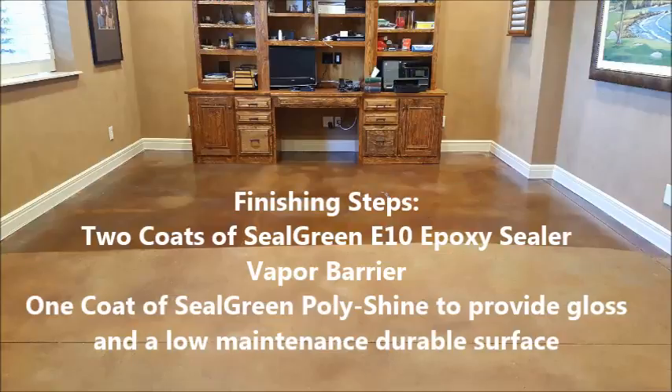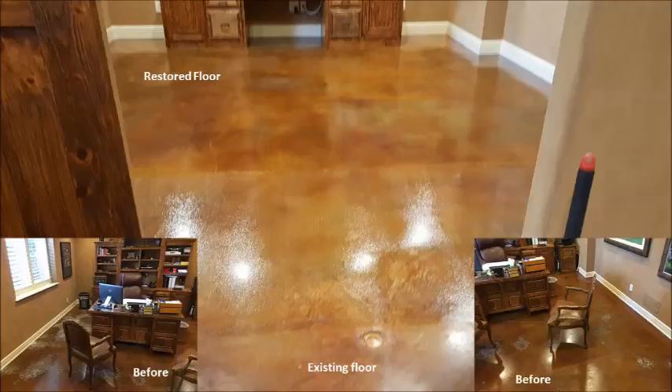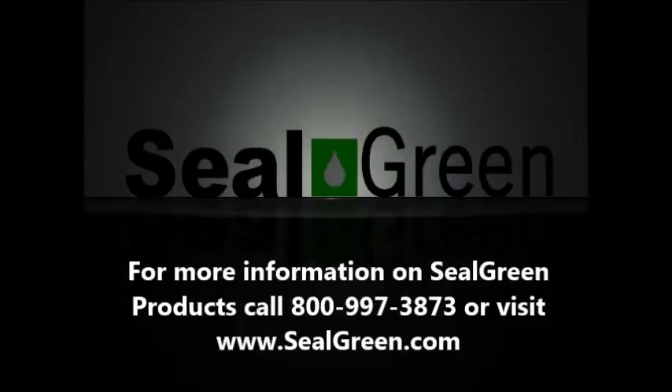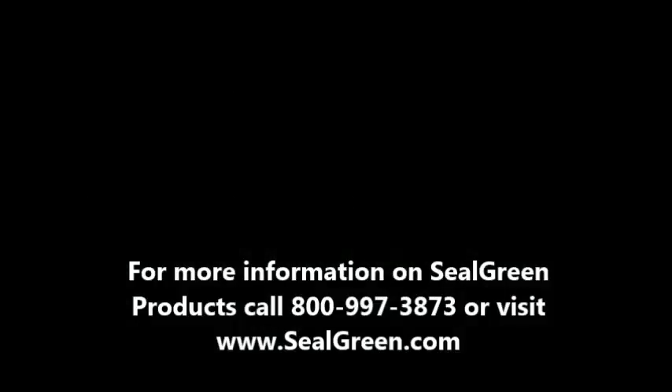Here's a sample of the floor — half of this already has the epoxy sealer that we use, which is a vapor barrier to limit humidity. Here's the total floor finish with three coats — the before and the after. We restored the floor completely. For more information on Seal Green products, call 1-800-997-3873 or visit www.sealgreen.com.